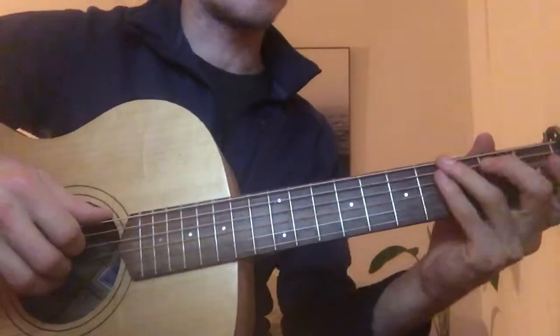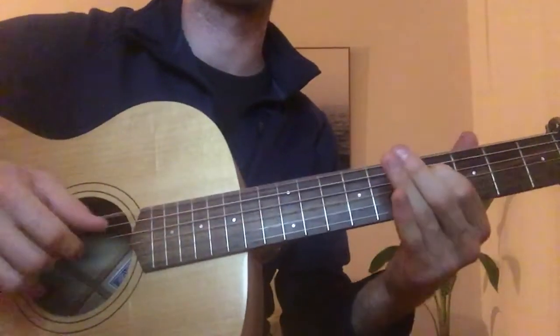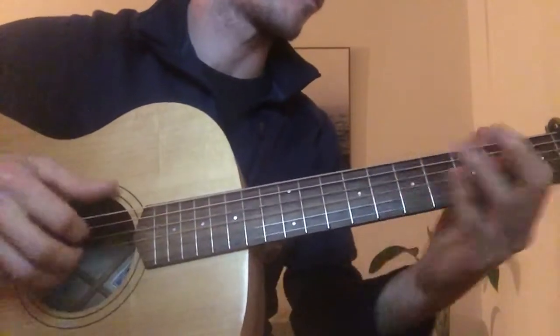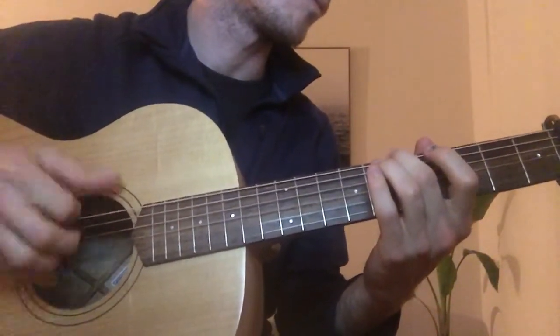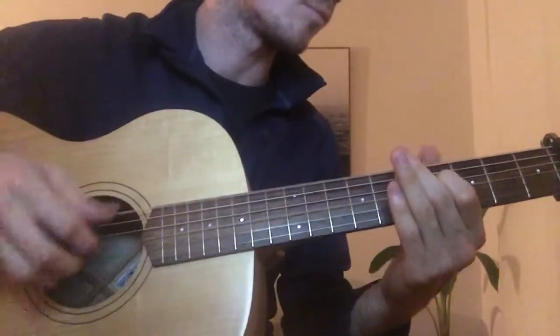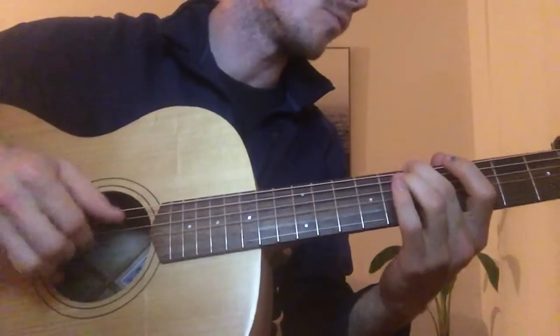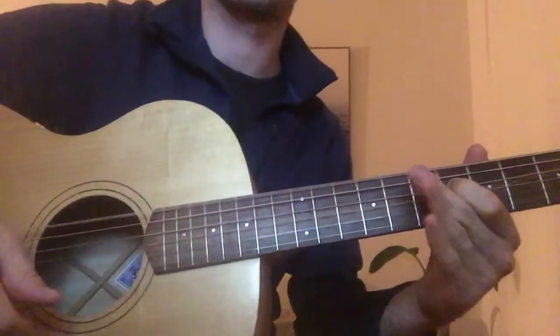All right, so have a look at Dark Blue Sweater. I'll just play through it and then go through the part slowly. So that's the first bit.